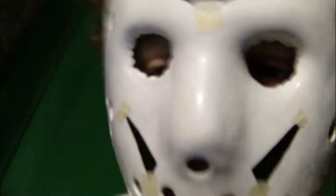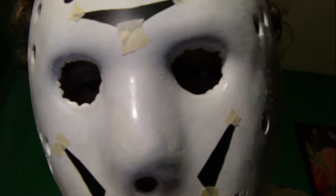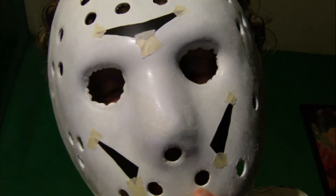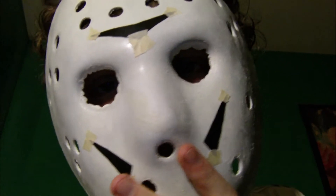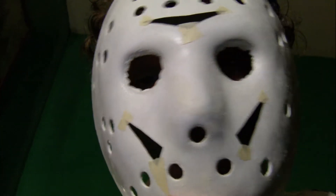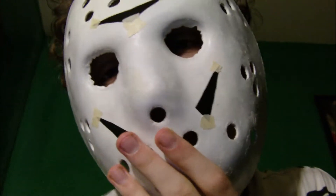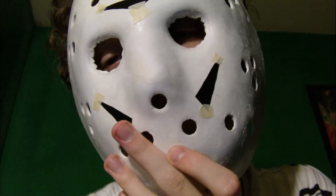Hey guys, just doing a little update. Painting this mask went horribly wrong. When I did the clear coat, I didn't know how long to wait. When I tried to pick it up, part of it stuck to the cardboard — I had it painted on cardboard so I wouldn't get it on the dirt or animals or wreck the yard. When I took it off, part of it kind of peeled and I ended up trying to get rid of all the paint, and it went down to the original blank shine.